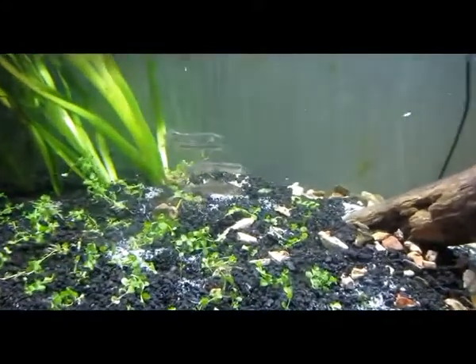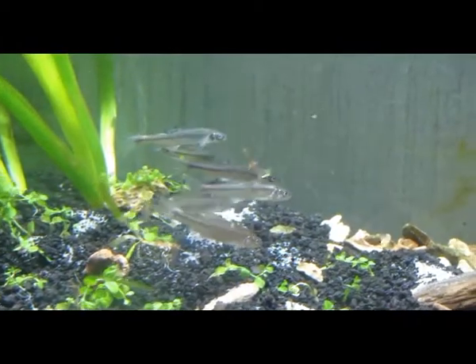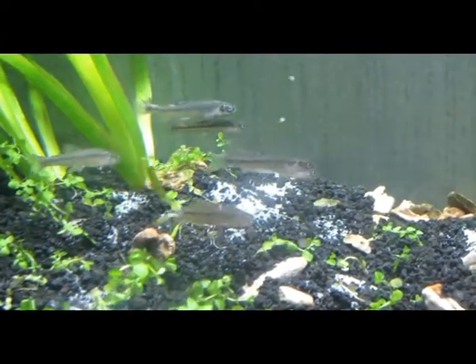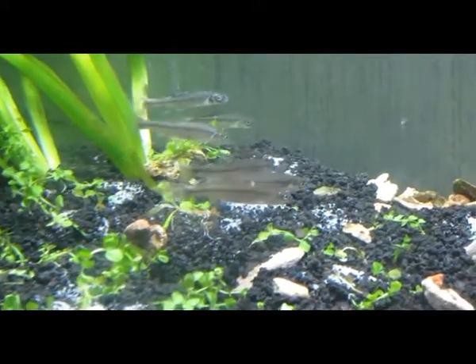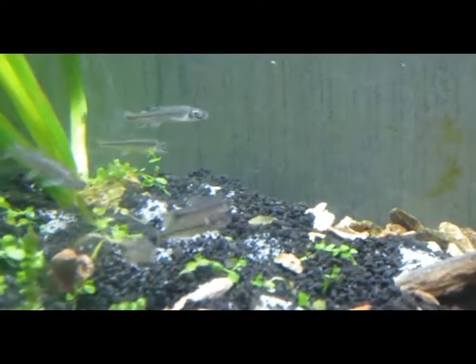Mysteriously a lot of those minnows disappeared last night. They could possibly have gotten sucked up into my filter because I don't have a strainer over it — I'm trying to cycle everything out. Anyway, that's my tank. We'll see you again in about a week to two weeks and see how it does.